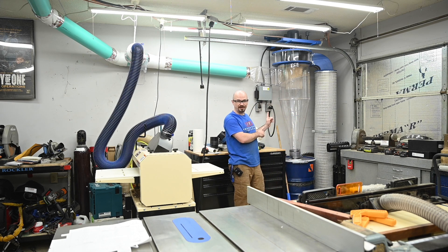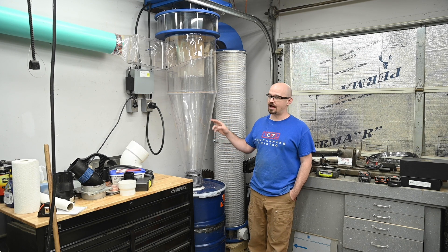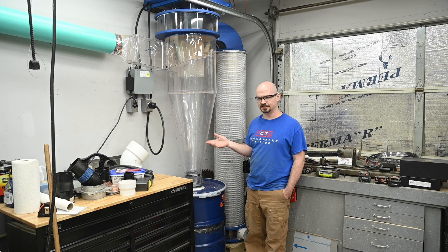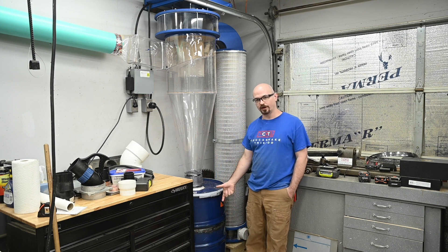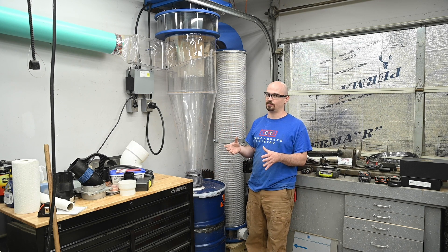And then the bad boy — my new dust collector. This is the upgraded version of the ClearView CV1800. It comes standard with a 15-inch impeller and blower housing. I upgraded to the 16-inch blower and impeller housing, which raises the air volume from 1,400 CFM to 1,700 CFM. I only have 8-foot 2-inch ceilings though, so I wasn't able to fit a 55-gallon drum under it as-is. You can see there's a seam here — I ended up cutting a 4-inch ring out of this to get my 55-gallon drum to fit. I think I have about 48 gallons of storage, which is way better than the 15-gallon tiny drum I had in my old system.